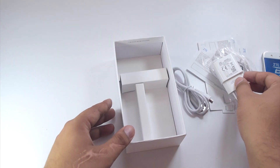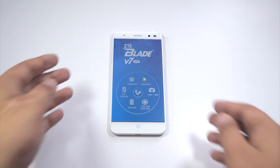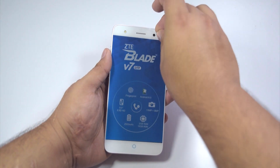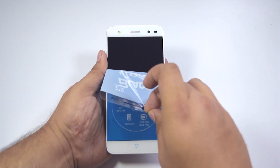Now let's move it all aside and get to the phone itself. So guys, this is the ZTE Blade V7 Lite in all of its glory. Let's get the protective plastic off of this device — let's do it slowly, as peeling the wrapping off a device is always satisfying.